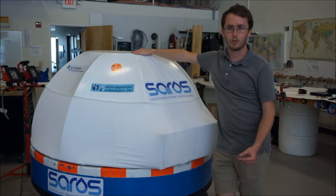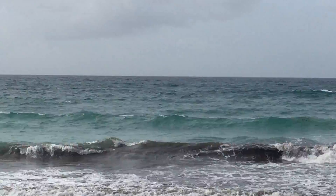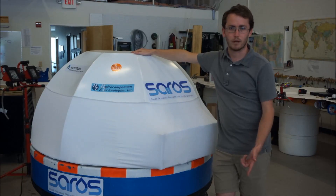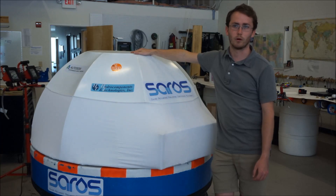Currently, we have a partnership with the UNC Coastal Studies Institute to conduct performance testing leading up to our pilot study in Puerto Rico with a nonprofit in fall of 2016. Along with contacts in target markets such as Mexico, the Caribbean, Seychelles, and the Philippines, this will assist us in reaching our goal of bringing a truly sustainable supply of fresh water to people around the world.